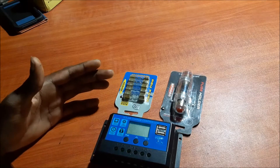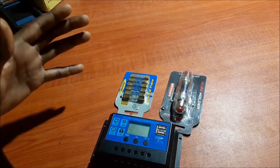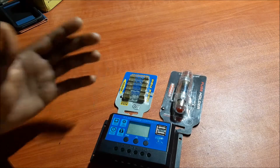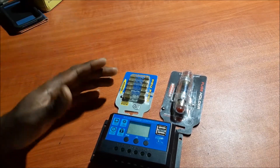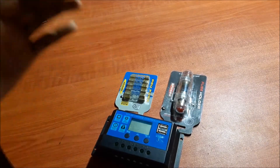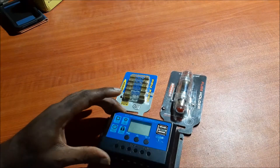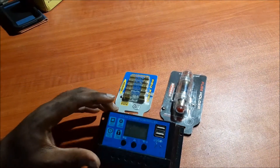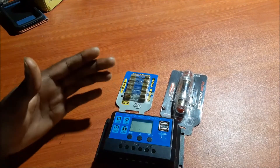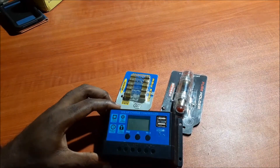Hi guys, Lens here. In this video I just want to answer some questions that I see a lot of persons asking in my previous videos in the comments. They asked: how can I know that my batteries are being charged by my solar panel? Also there's another question that I see a lot of persons asking — they state that they are not getting any charge coming from their panel to their solar charge controller.